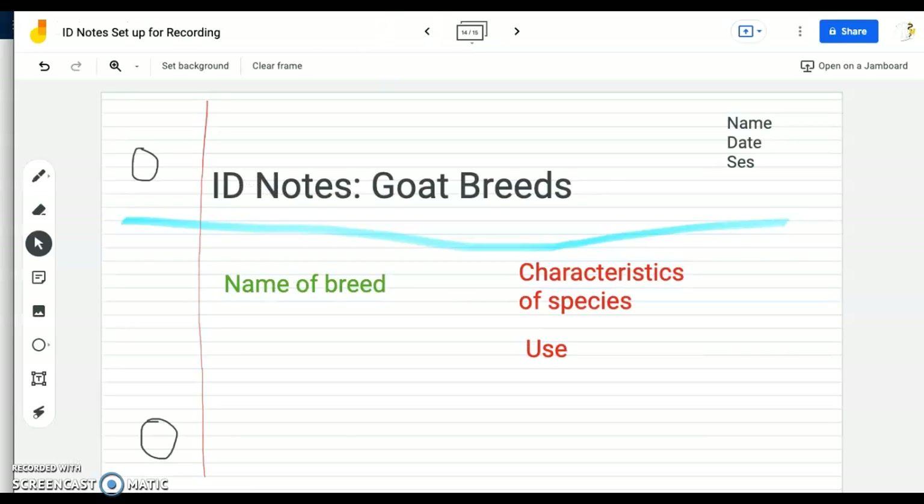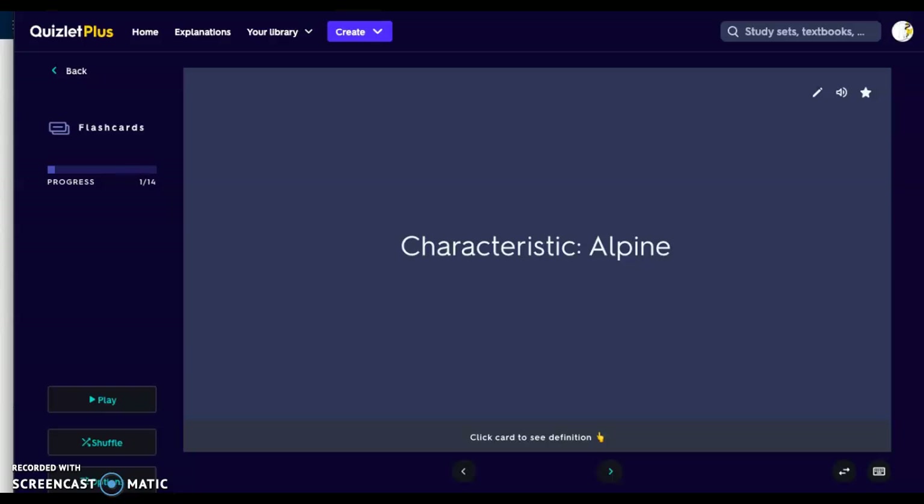I'm going to set up my notebook. We have ID, note scope, and breeds. We're going to look at the name of the breed, characteristics of the species, and then its use. Name, date, and session go in the top right-hand side of my notes. I'll go into my Quizlet set.